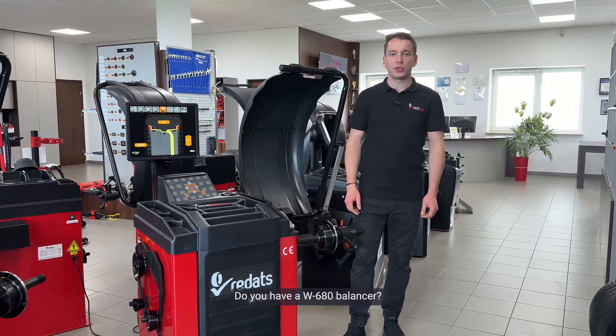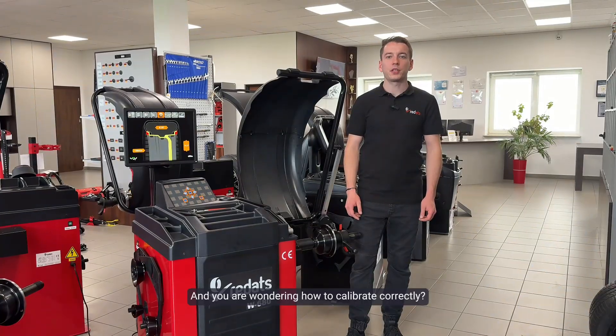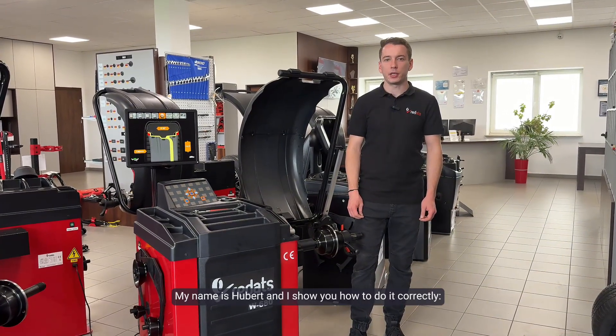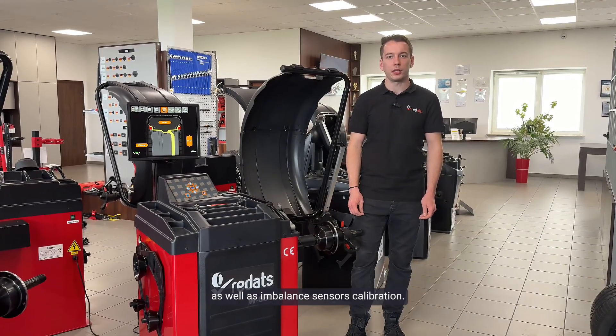Welcome to the Redats channel. Do you have a W680 balancer and are wondering how to calibrate correctly? My name is Hubert and I show you how to do it correctly: distance calibration, diameter calibration, as well as imbalance sensors calibration.